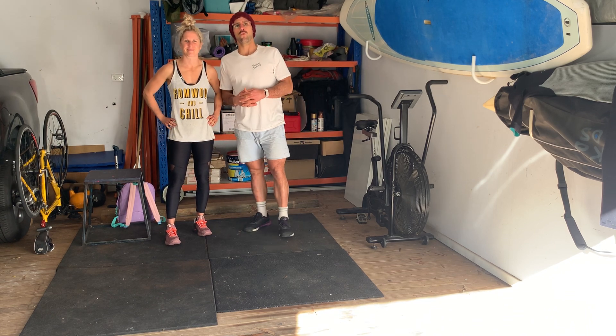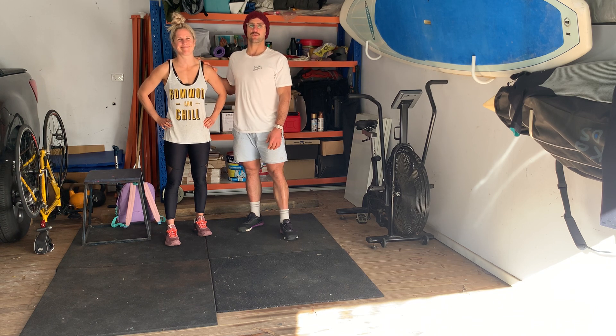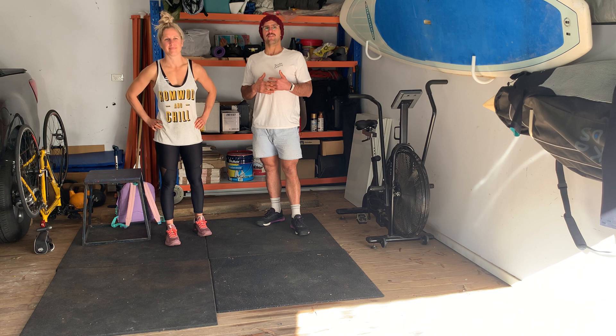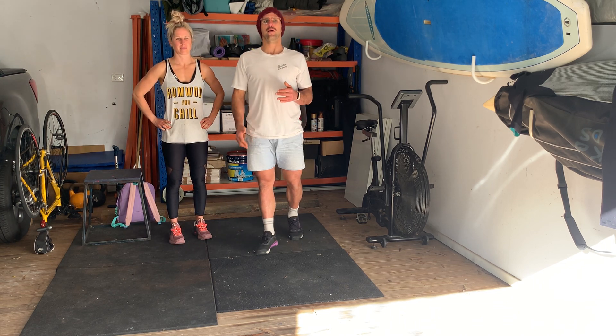All righty guys, Thursday the 4th of June here with Virgie, who is going to demonstrate our movements again. So we're going to start with the warm up — we've got 1-2 minutes of cardio. Any variation: you can go for a run, you can jump on the Erg, you can do star jumps, tuck jumps — it's up to you.